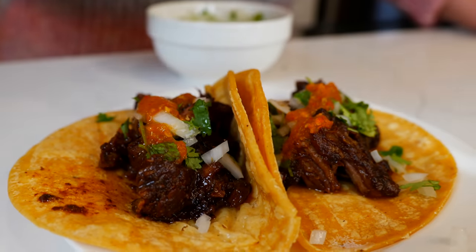Hello and welcome back to Views on the Road. I'm your host Steph and today I'm going to show you how to make beef mole tacos. If you love juicy, tender, flavorful tacos, these are for you.